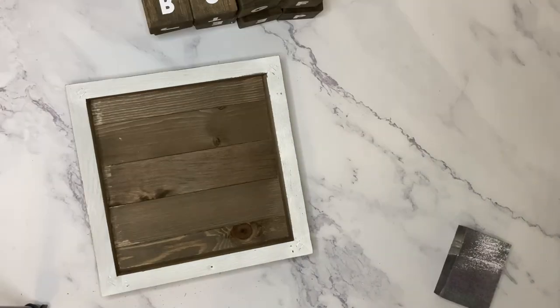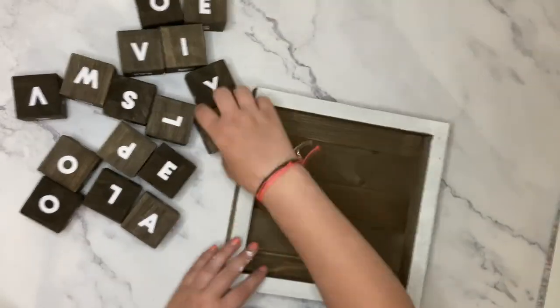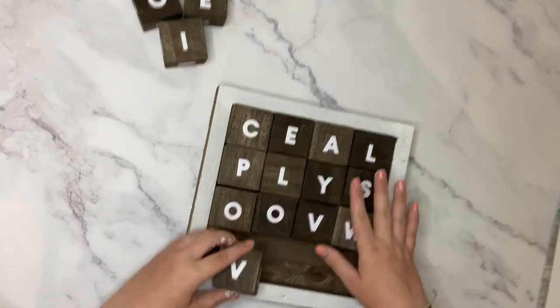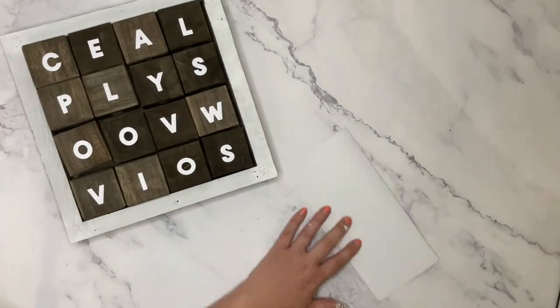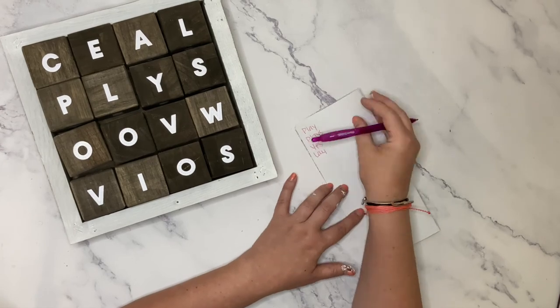And you're left with a super fun, durable boggle set that's great for get-togethers and parties, both inside and out. Simply roll your dice around to mix up the letters, place them in the tray, and see how many words you can come up with with that letter combo. You can find a printable score sheet on our project page.